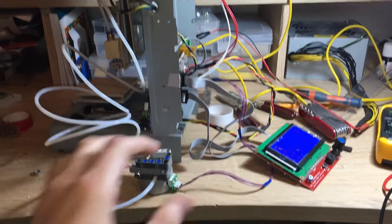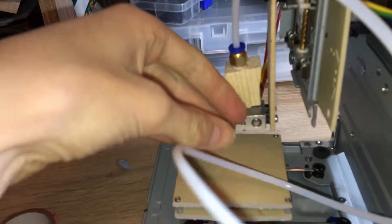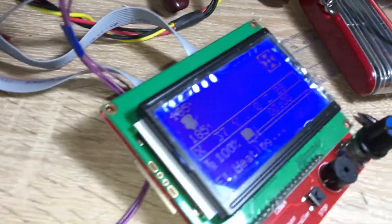I've now wired the extruder, LCD display, CD drives, and the hot end all to the RAMPS board, as you can see. The hot end works — it's coming up to 185 degrees. You can see that's the temperature. The LCD display works well.